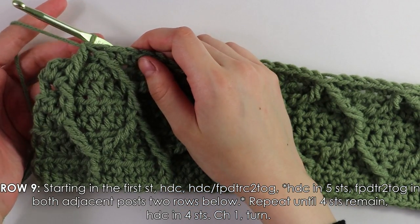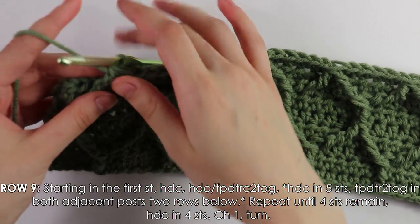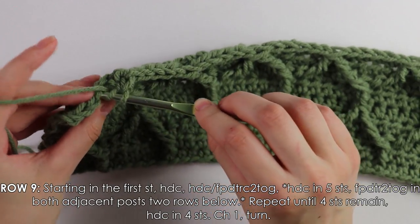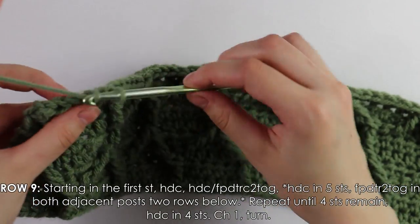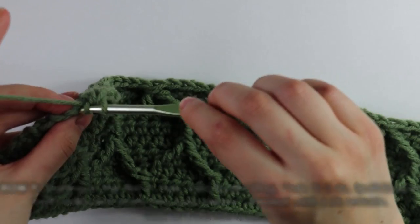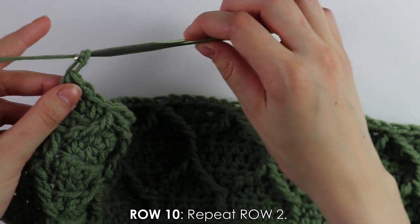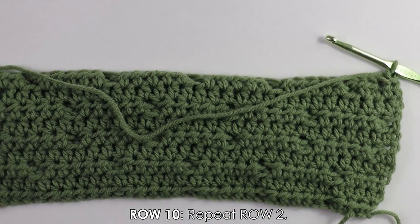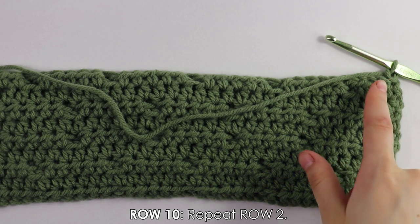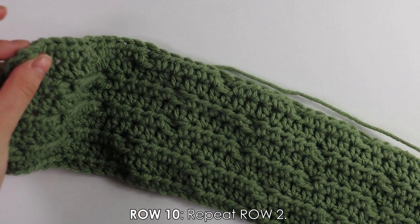Once you have four stitches at the end of row nine, just work half double crochets into those four stitches, then chain and turn. Row ten is another half double crochet row — beginning into the first stitch, half double crochets until the end. I'll see you back.